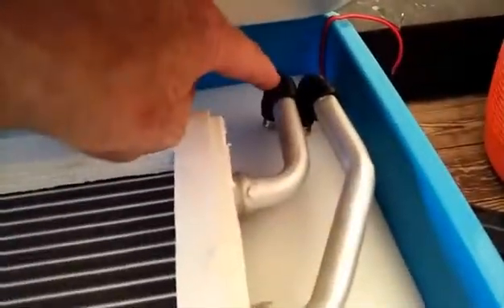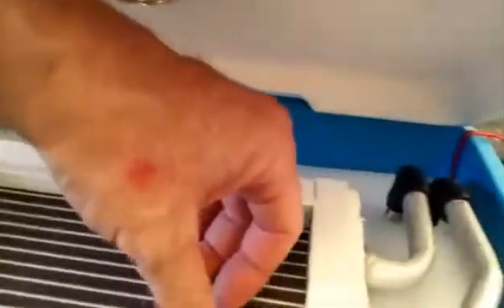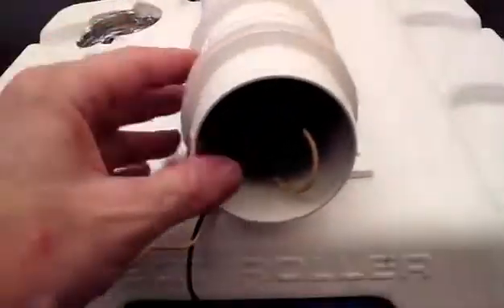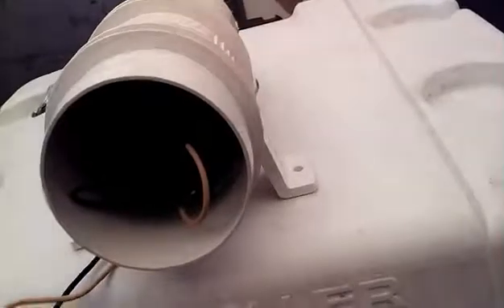We have the heater core in and it's cold water. The 12-volt water pump is hooked up here. Water's been coming through here, circulating, really cold coming out here and on the return. Then I got the bilge fan hooked up here, got the negative here.